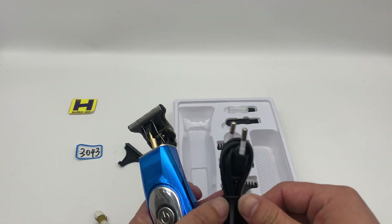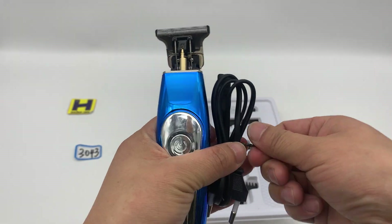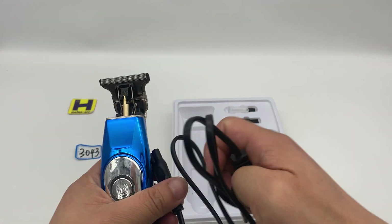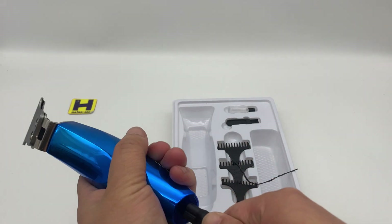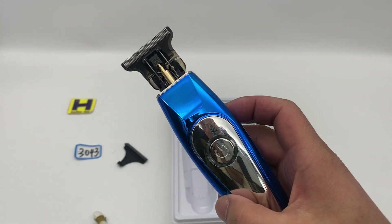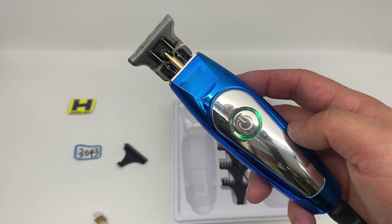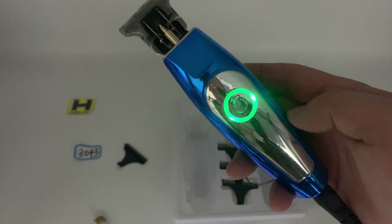Let's check the charging. You can see here it's a green light — charging.